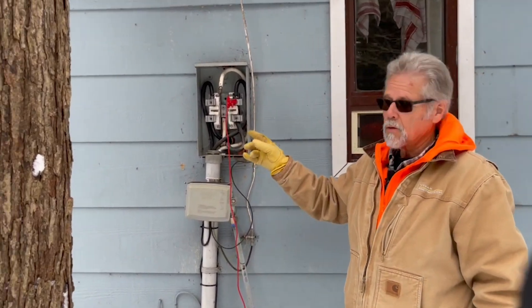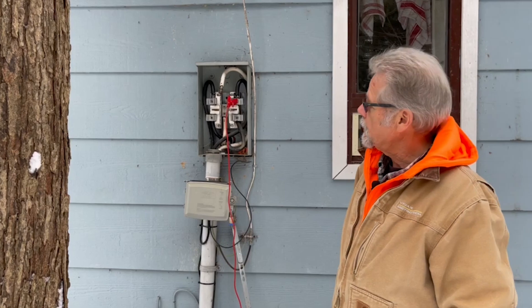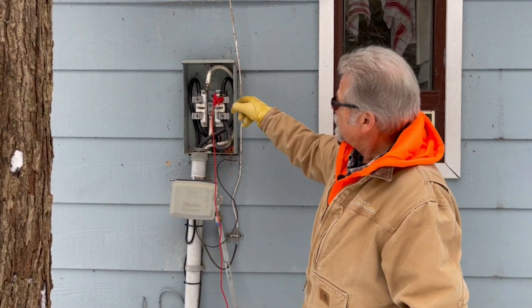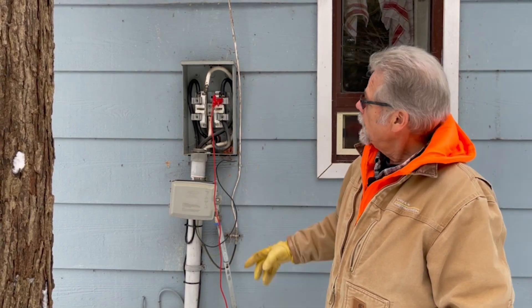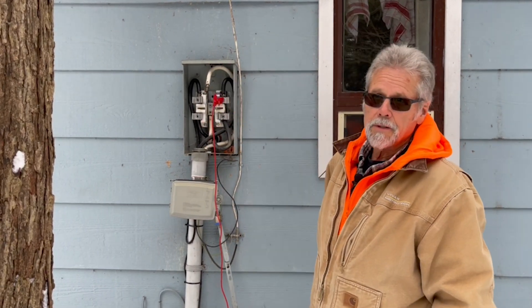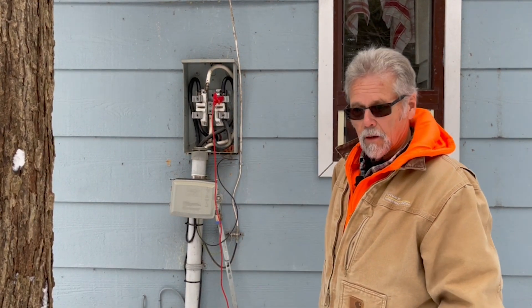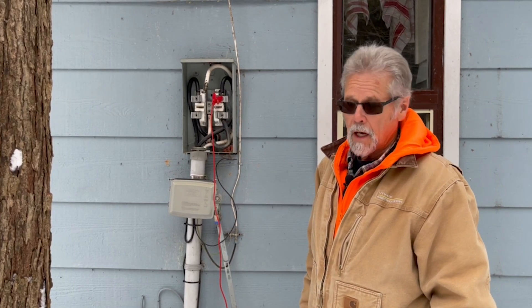This is a privately owned box so we had the ability to take the face off. The power is of course turned off and checked to make sure there's nothing live in here. We couldn't get the hot legs out of the lugs so we just left them in, but pulled the bus bar out so we can isolate each individual hot leg. We also pulled the neutral right out of the bus. We've done a locate already and we're now going to do the fault diagnosis to see which of these lines is bad.